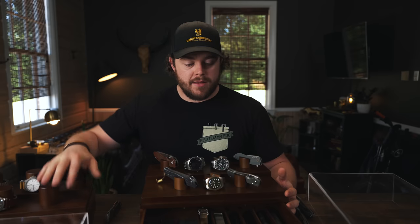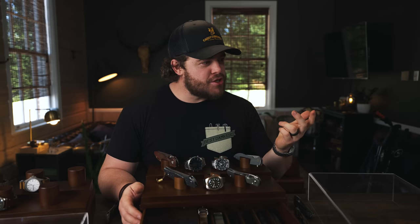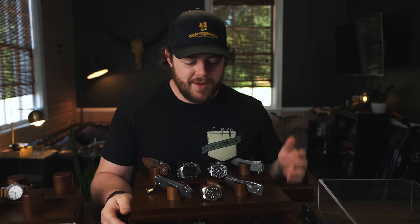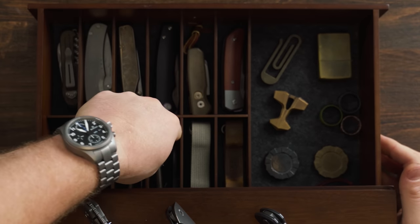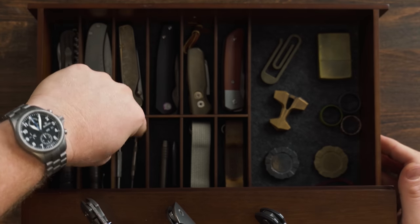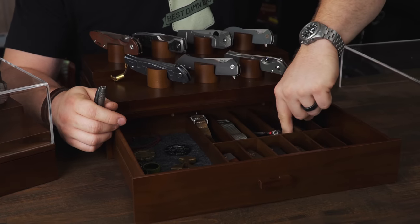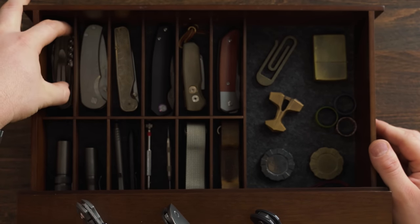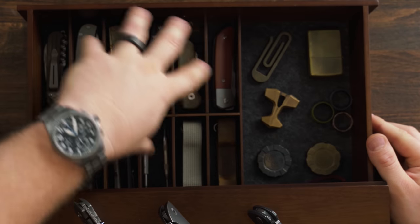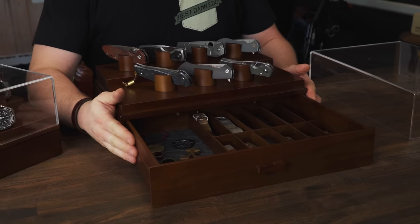It does look a little different - not as clean as the Collector because you still have those cutouts - but I think it would be really cool to see them sell something specifically for that mixed configuration. The Armory feels a little more premium than the Collector, I think due to the size, the weight, and just how massive it is. The felt in the drawer gives it that extra panache, making it feel more premium. I've used two slots for storing flashlights, one for smaller pins, and my watch tools.